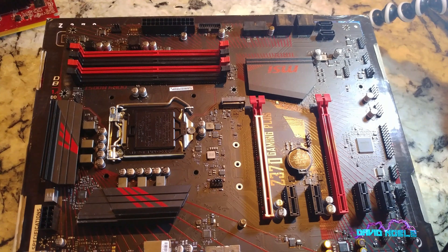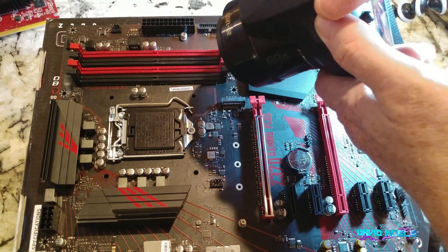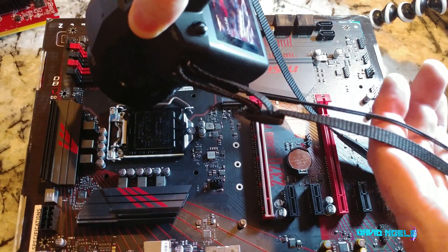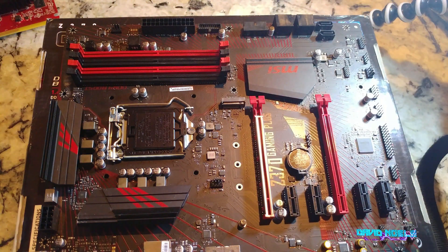We'll do some more flyovers and hopefully I'll put some text over things as I notice them, and hopefully remember to edit some of this out. We do need to look at what's available for inputs on the back panel, so let's go ahead and do that.